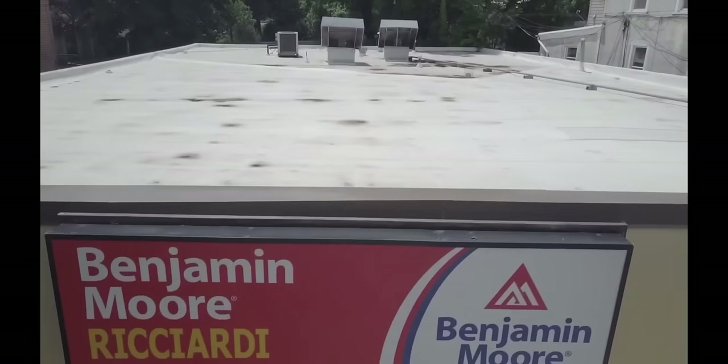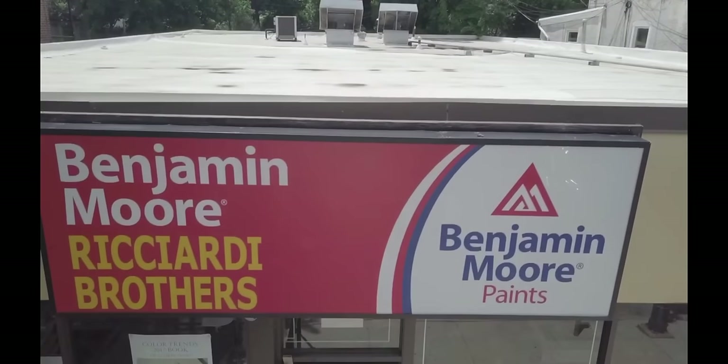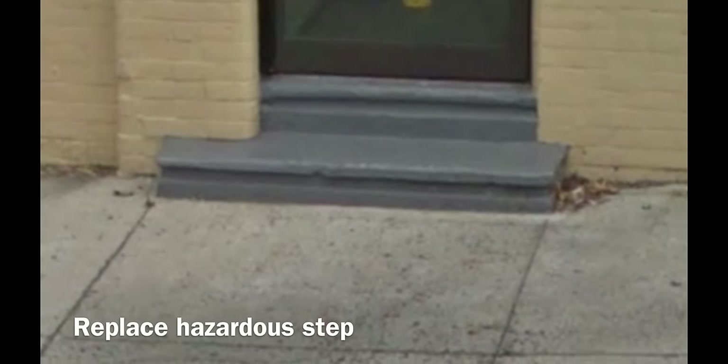Benjamin Moore Paints contacted Dependable Concrete to replace a hazardous step. In this video, I will demonstrate to you how we perform this job.